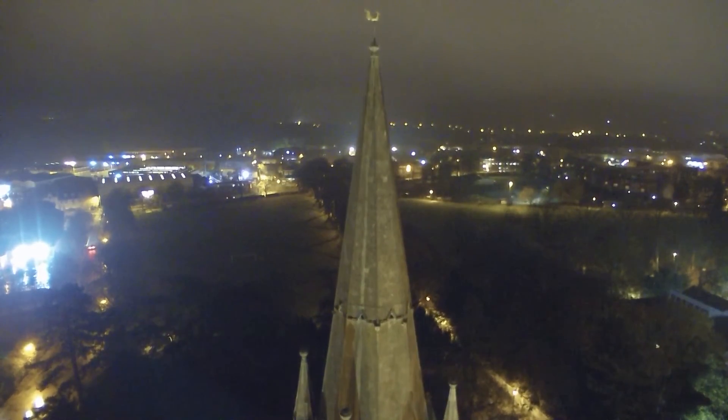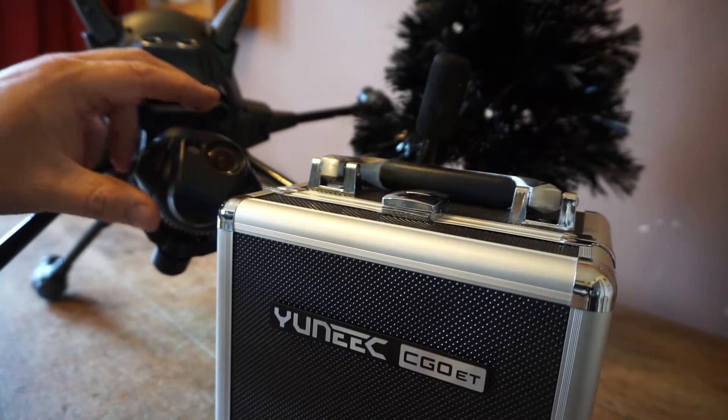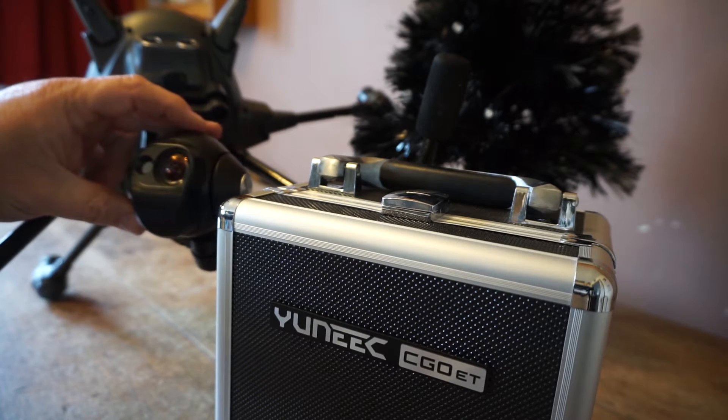We need to go out and test this, which we can't do in the rain, but that's what we'll be doing next. Just to give you an idea of the Seago E.T., the new thermal camera from Unique — I can't wait to go and try it.